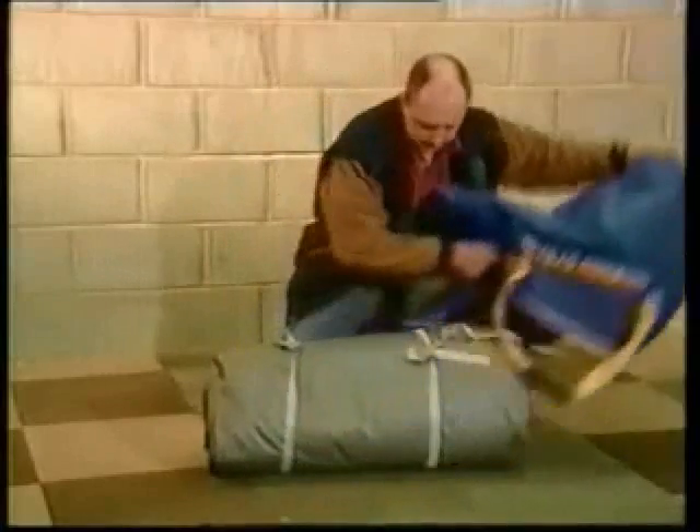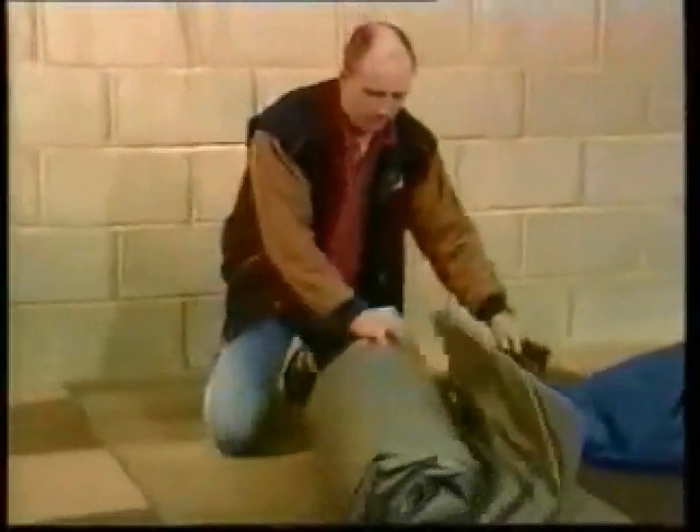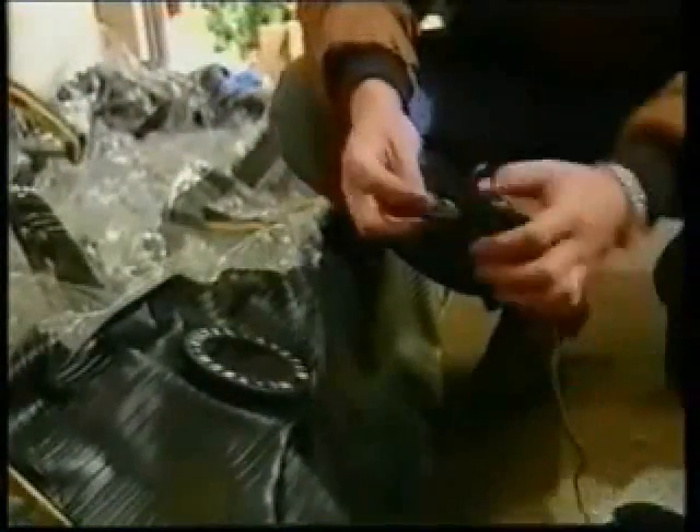Unpack the Air Chamber, placing the bag of poles and instructions to one side. Unroll the Air Chamber and remove all the packing paper and separate the folded sections, so the air can flow easily into the chamber when the fans are switched on. Then place the bag of poles inside the Air Chamber. Once everything is spread out, plug in the transformer and switch on the fans.